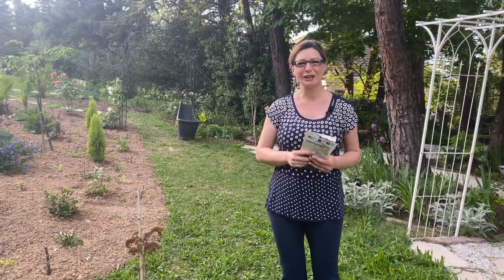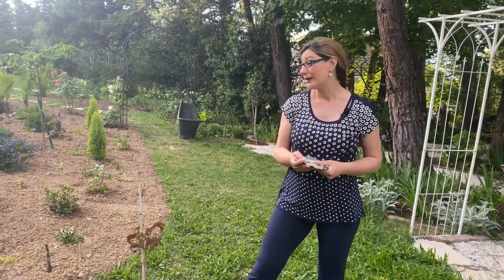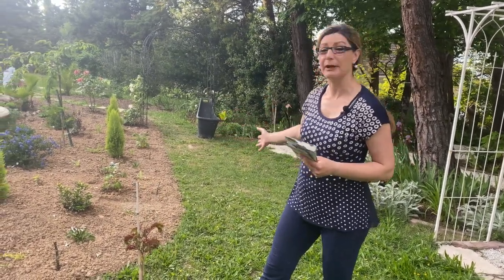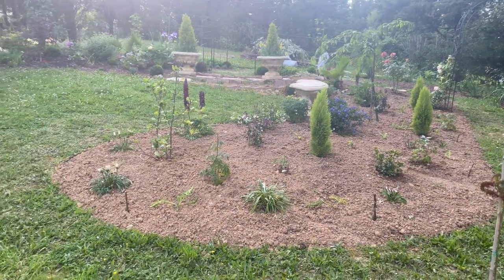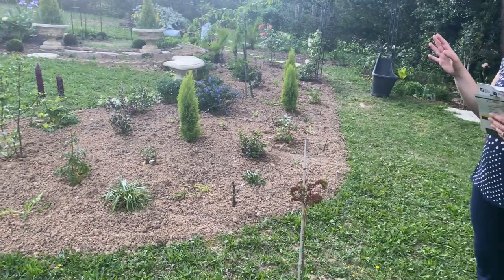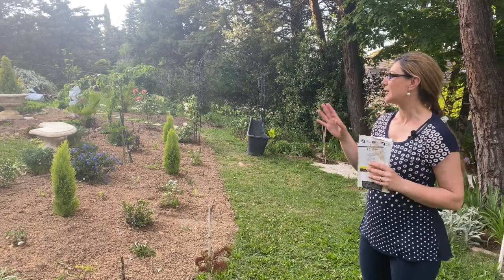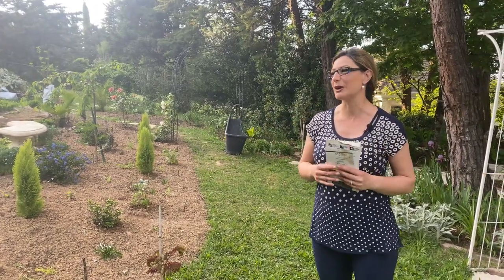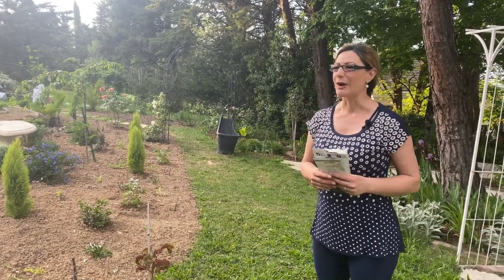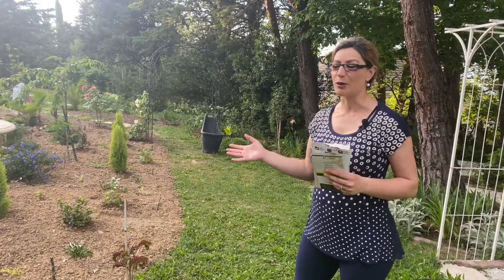Hi everyone, welcome to my channel Gardening with Navart. In today's video I'm going to show you my progress on my new flower bed, and I also have a few things blooming right now that are really beautiful and I wanted to show them to you, because they don't stay very long.